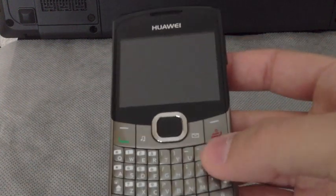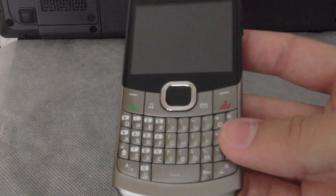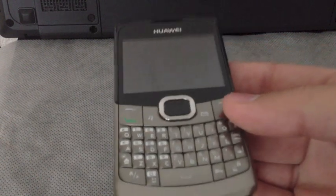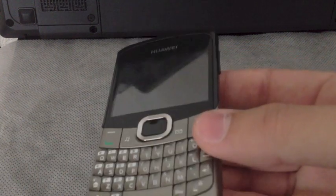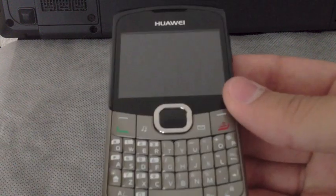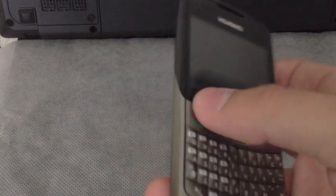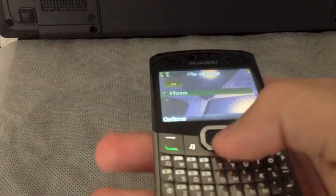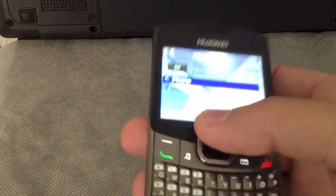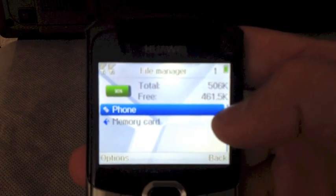The battery life is really nice, it's about 300 hours of standby and 7 hours of talking. You can add more than one email account but you can only activate one of them if you want to use at once. Also the text is really clear and easy to read.